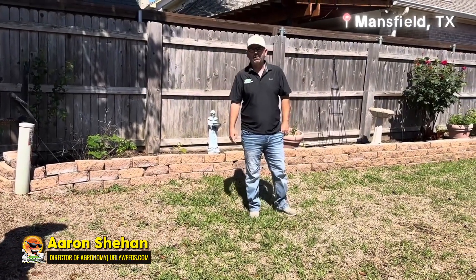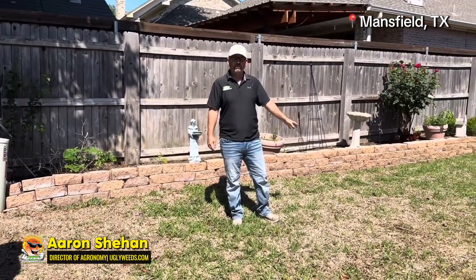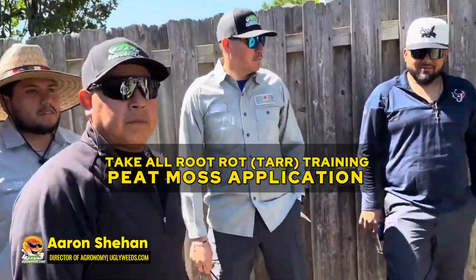Hey, Aaron here with Grow Lawn Ugly Weeds. Today we're in Mansfield, Texas, and we're going to check out this take all root rot and do some training. We're going to show you exactly how to tackle take all root rot.